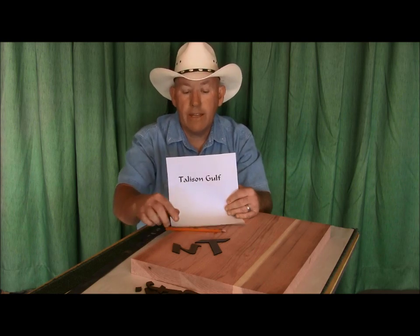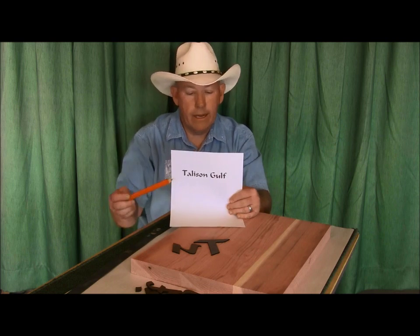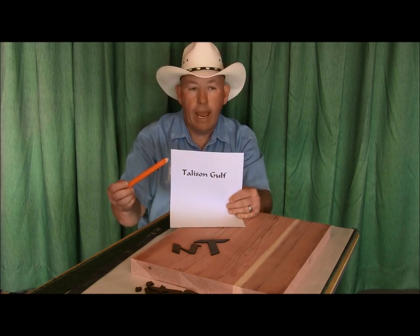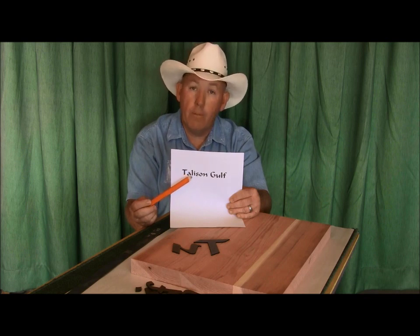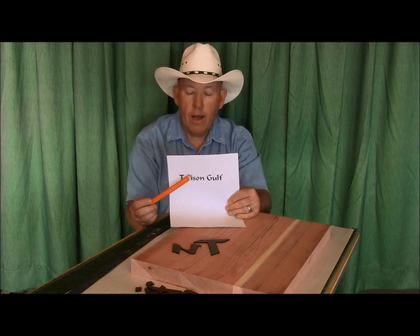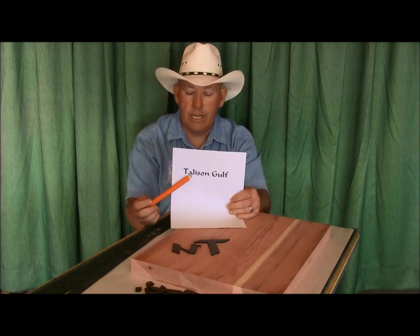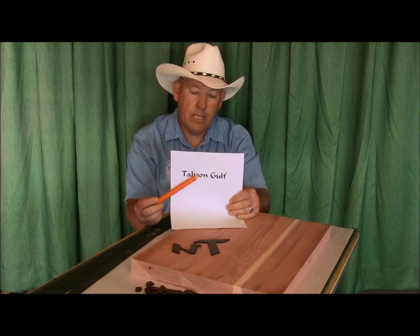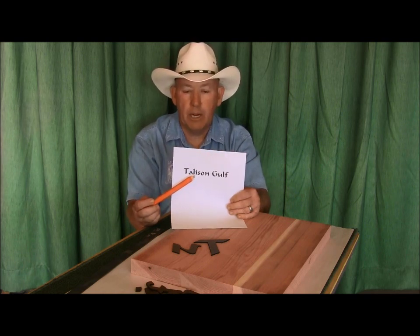When I start to lay these out, you'll see — you could blow this up and get it the size you wanted and then do it with carbon paper, like I did with that beer mug. That's one way to go. But I really like using layout letters. The carbon paper situation is so time consuming, and this just makes a much better layout.